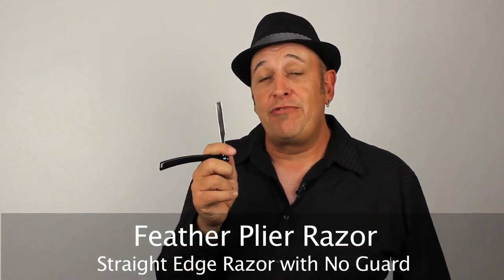The first razor I'm going to talk about is a pliera razor. This is a straight edge razor with no guard, so obviously we can do a lot of hair cutting with this razor, but you do have a risk — if you're a beginning razor cutter, you have a risk of cutting yourself. That's why I recommend if you're starting razor cutting, you should use a razor that has a guard on it or a texture razor. The advantage of using a straight edge razor is that it's very easy to cut through the hair. You're not going to get lots of motion trying to cut through that section because you have a full solid blade. Very advanced, and not for the beginning razor cutter.